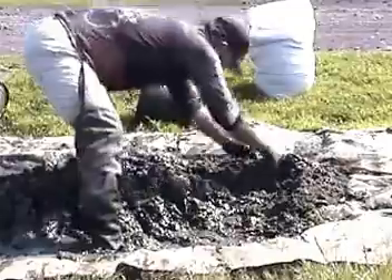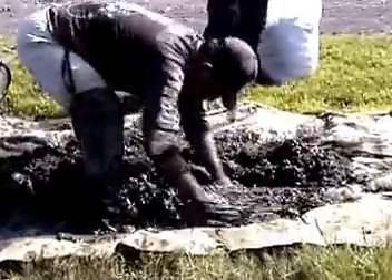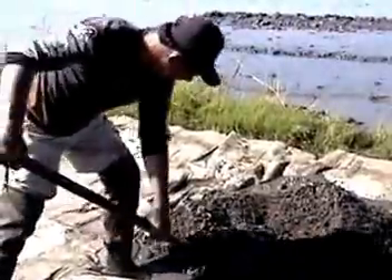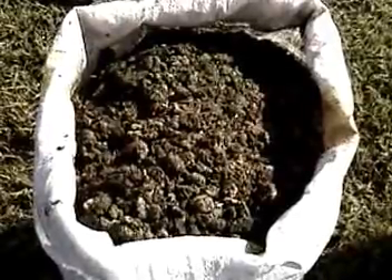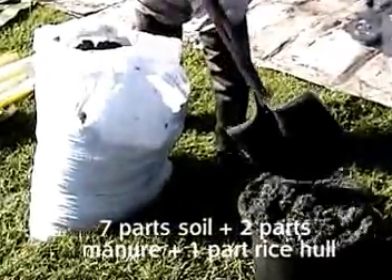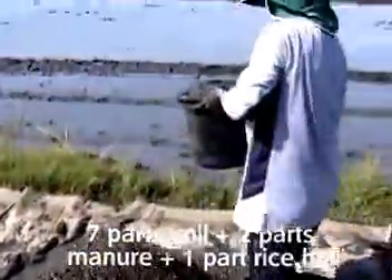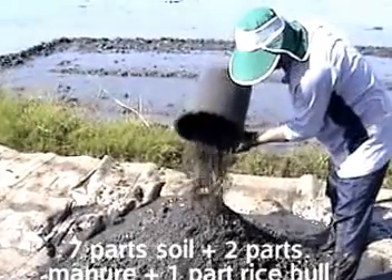Step 3: Prepare the soil mixture. You need 4 cubic meters of soil mix for every 100 square meters of nursery area. Mix 70 to 80% soil, plus 15 to 20% well decomposed organic manure, plus 5 to 10% fresh or charred rice hull. That is, mix 7 pails of soil with 2 pails of manure, preferably chicken manure, and 1 pail of fresh or charred rice hull.